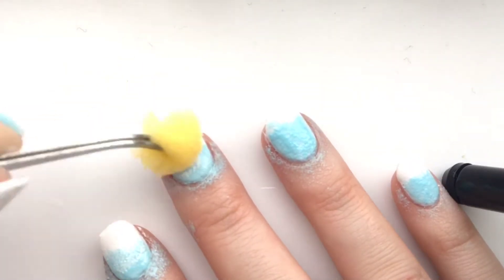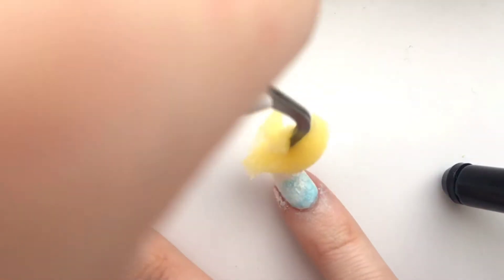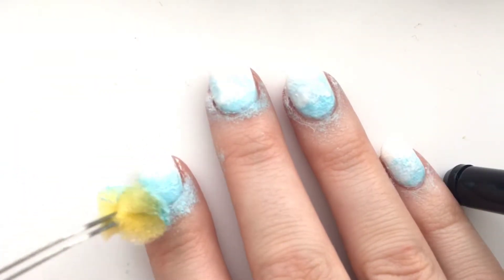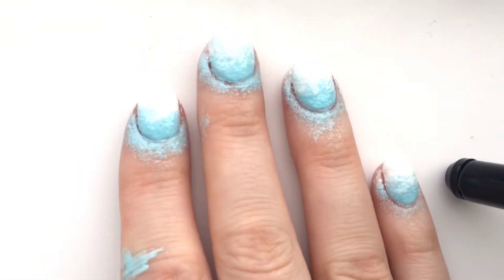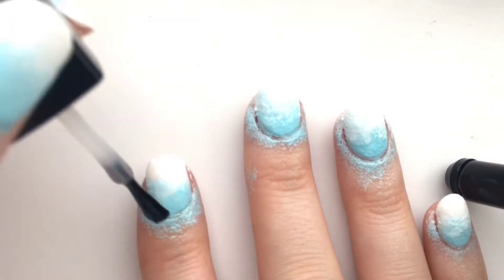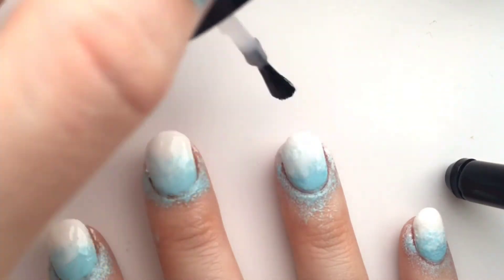What I like to do is get another piece of the sponge and go in with the white. You can do this a different way, but I like this method because the sponge is so cheap you can just cut it up. I go in with the white, covering up any harsh lines, then back in with the blue, then back in with the white. When I'm happy, I go in with the gel shine — look how much nicer it looks with a top coat, it just smooths everything right out.